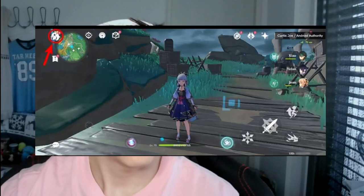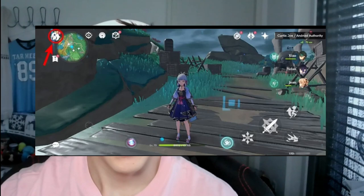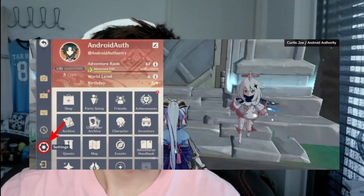Once you have this downloaded, you're ready to hop into the game. Open up the game and watch the cutscene and complete Paimon's tutorial if you haven't already. Then tap the Paimon menu, which is found on the top left corner of the gameplay screen next to the minimap, and tap the gear icon to open the Settings menu and choose Controls.